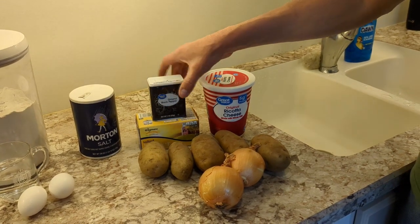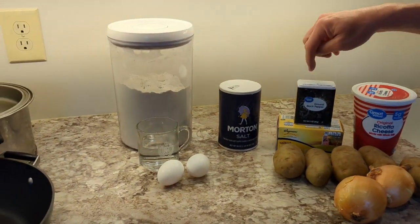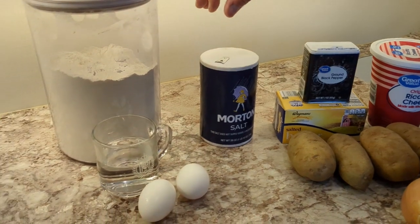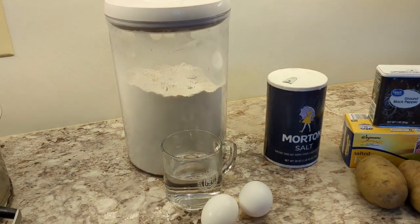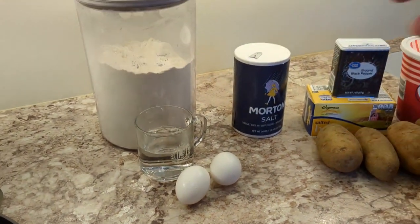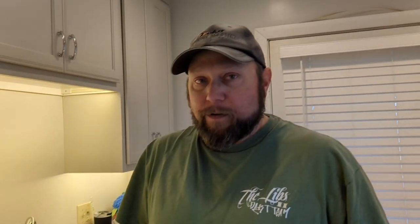Some pepper, some butter, and salt for the filling. For the dough: some salt, flour, a cup of warm water, and two eggs. Mrs. Lumberjack is going to take over the dough portion — she's the professional. This part of the filling is easy enough; I have made these before but never on video, so let's see what happens.